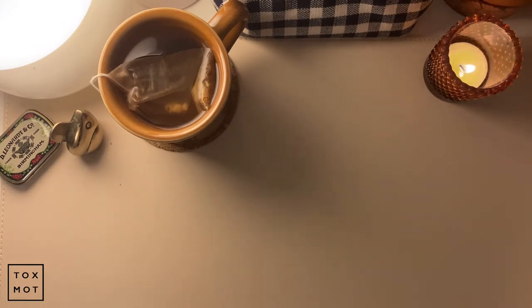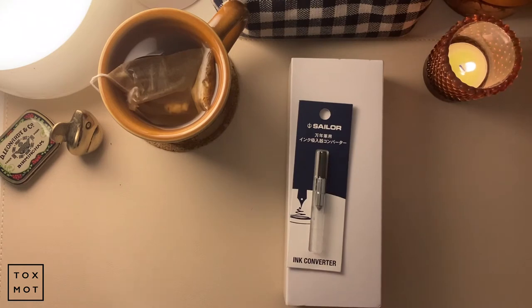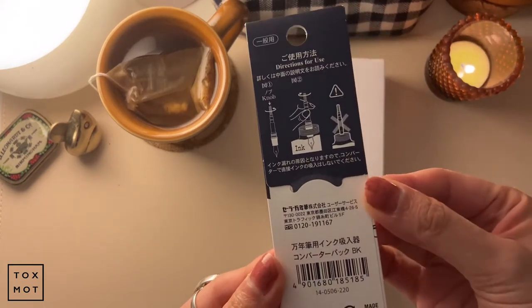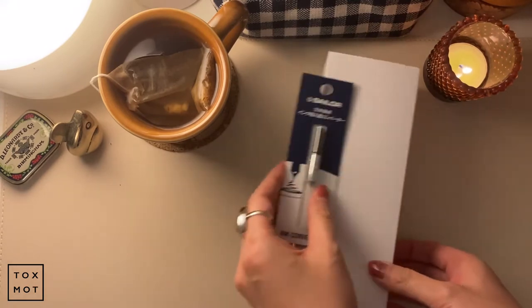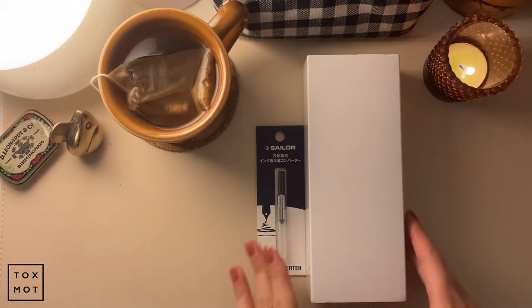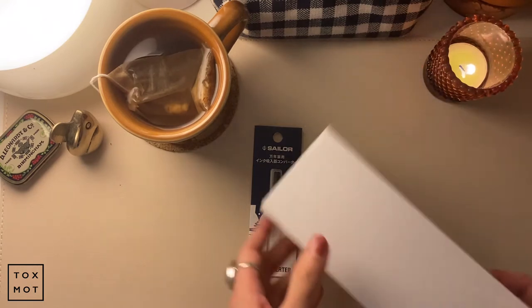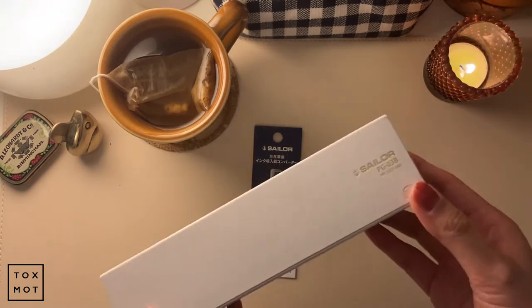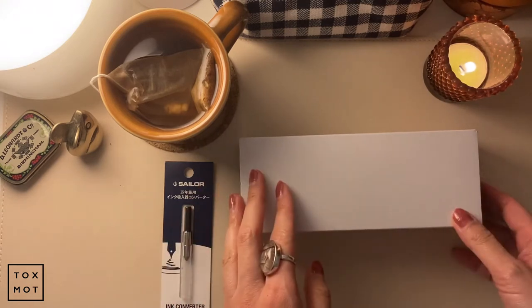I have an unboxing and I'm so excited - this is my first Sailor fountain pen. I bought the Con 40, I believe. It's probably labeled in Japanese and I can't read it. This is going to be the - I think it's pronounced like 'la cool' or something like that. I got it today from Amazon and I just wanted to do a quick unboxing with you guys.